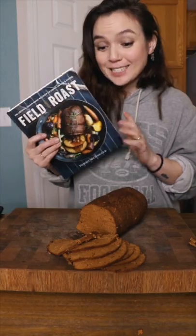Today we're testing out this vegan seitan pastrami recipe from the Field Rose Cookbook. So let's see if it's worth it.